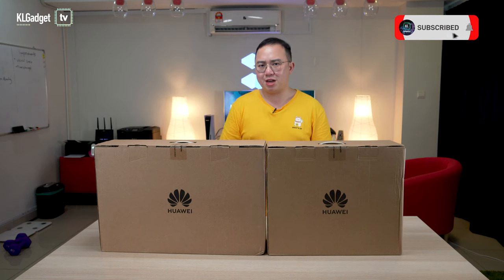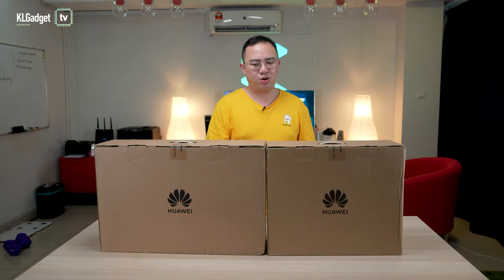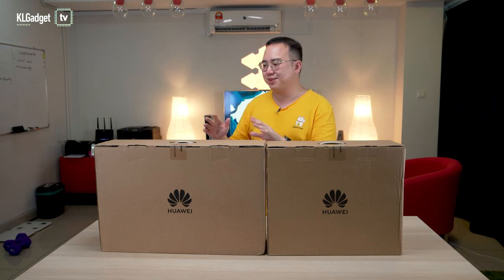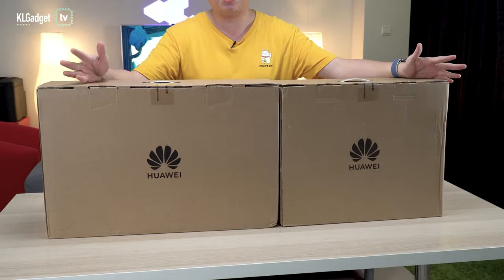With the prices of GPUs going up and the shortages happening in the market right now, it's a really bad time to build a PC or to even own one. But that's probably not the case with Huawei, who has just ventured into the PC world by making their very first desktop available in the Malaysia market.